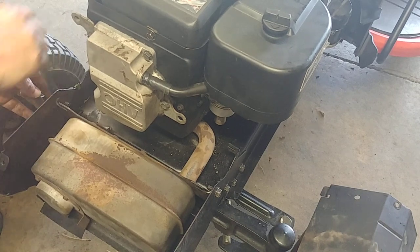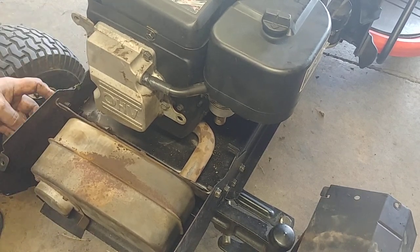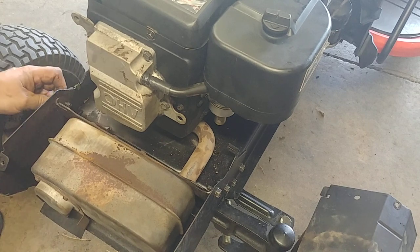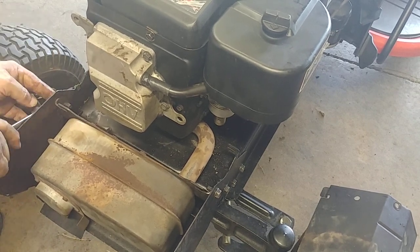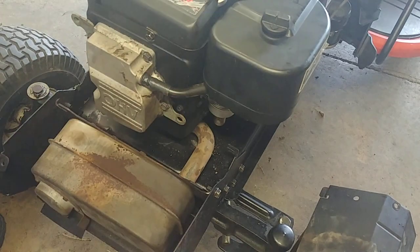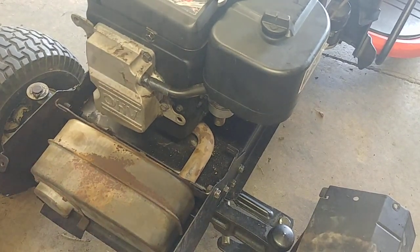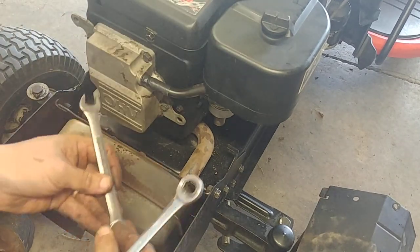We want to see if she runs. I haven't run it in the machine yet, just on the stand. That one tightens up good. I'm going to find a nut for that — okay, got a lock nut on that bad boy.